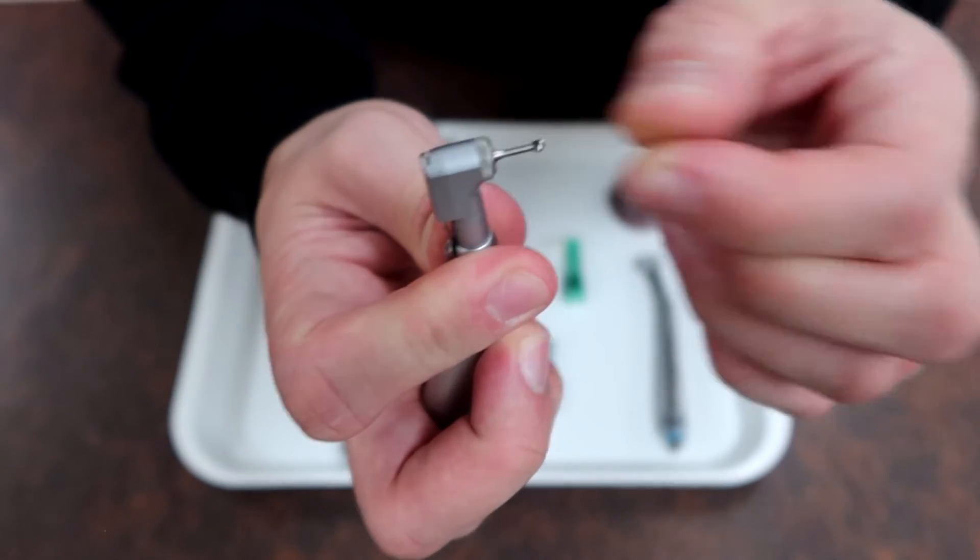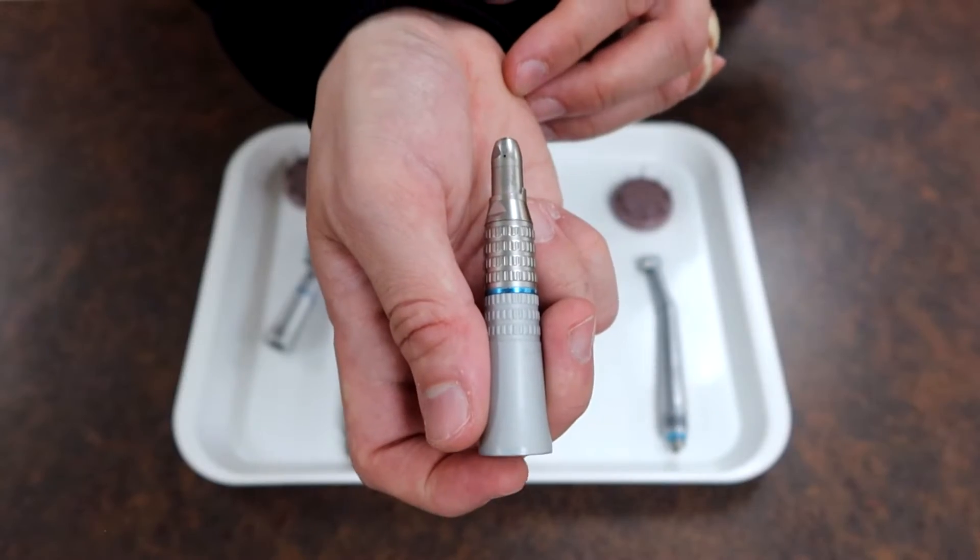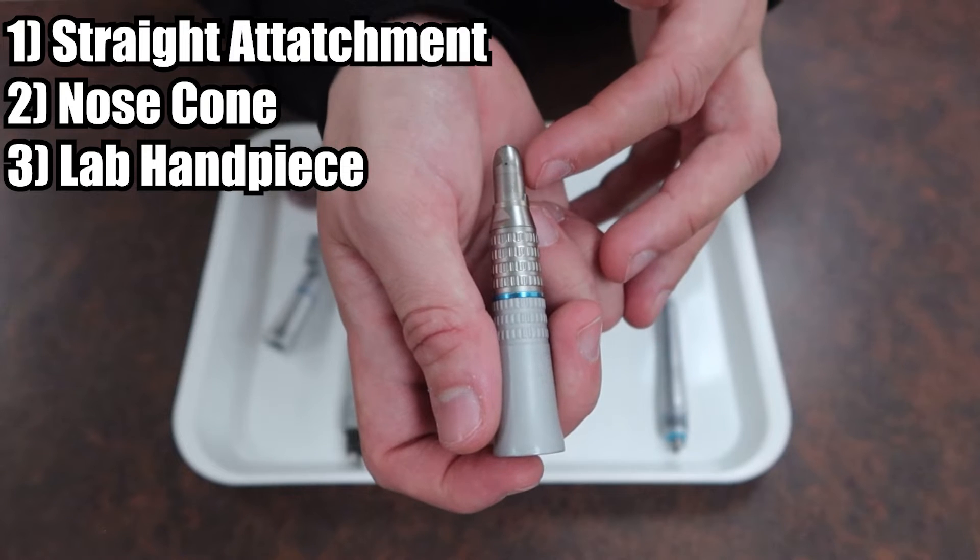Once the bur drops into place, take your latch and lock it down, making it so you can't pull the bur out without unlatching it first.